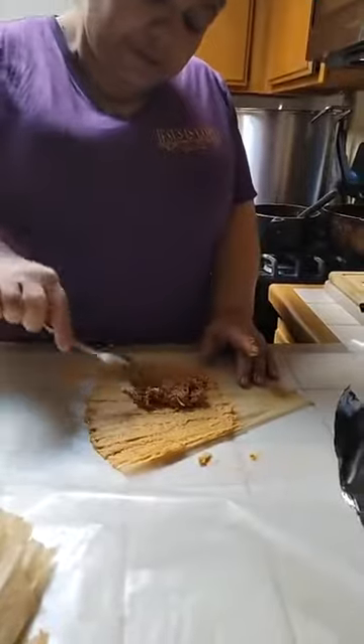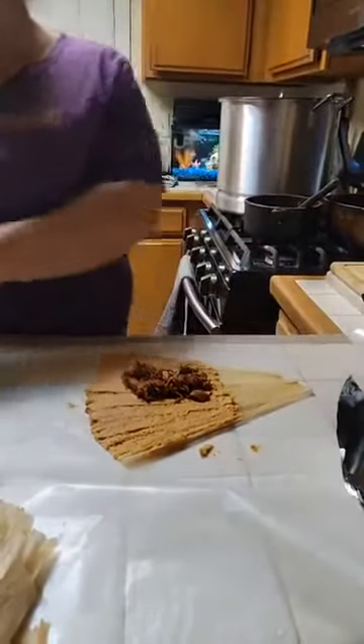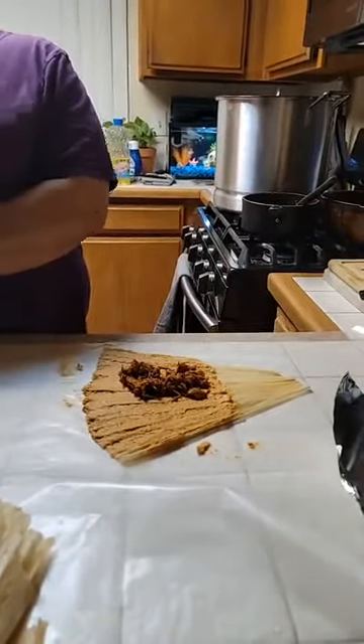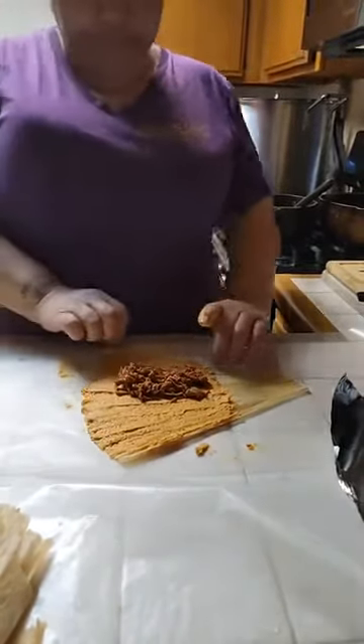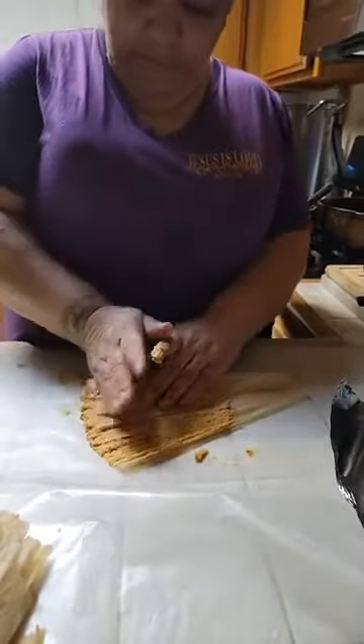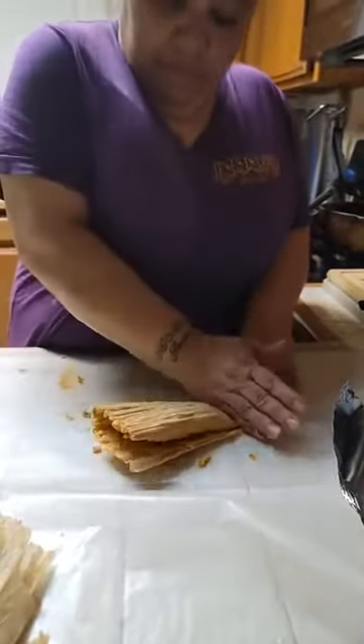Look at that! Woo! That looks bomb. That looks good. Look at that. Are those packed or what? Oh, baby. Those are going to look good.